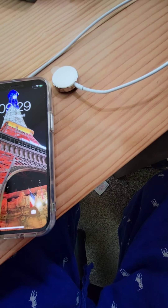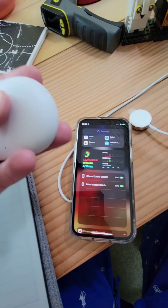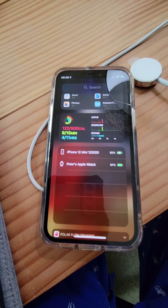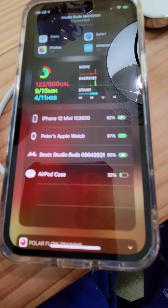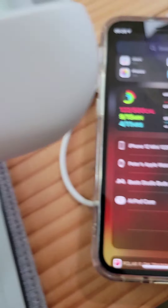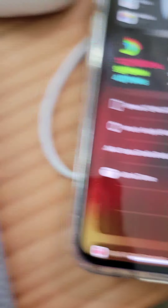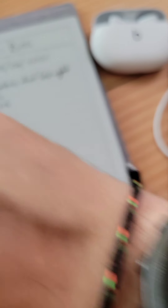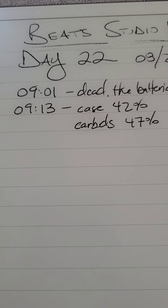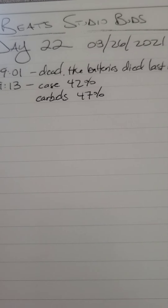And if we just tap this and slide to the right, we have the power widget and we'll pop open the buds. They should automatically update. There they go. We have 90% for the headphones and the AirPod case is down to 22%. So we went from pretty much dead to 91% — and less than 30 minutes, about 27-28 minutes, give or take. That was really fast. Holy cow.